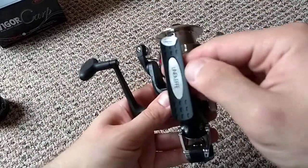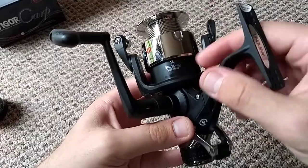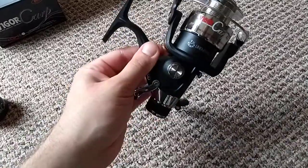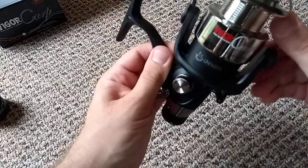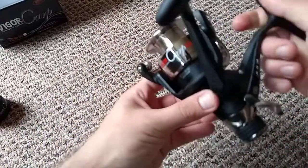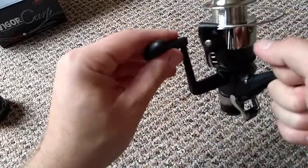It's got a little detail of the brand here, and it even says 'sharp stop anti-reverse', so it's an immediate stop. It's got a nice weight to it — it doesn't feel cheap, doesn't look cheap really. For what you pay, it looks like a decent reel. Nice and smooth. If you've got any questions please let me know in the comments below, and thank you for watching.